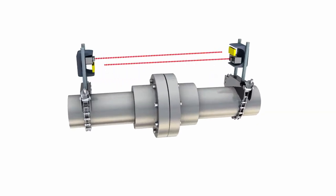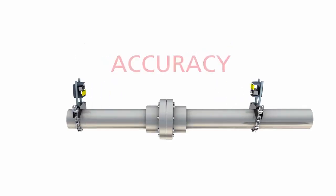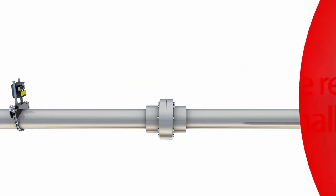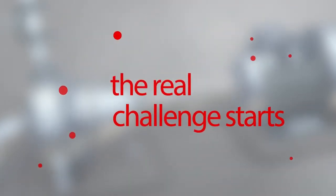First things first: to set up a dual laser system, you need to adjust both lasers so that they hit the opposite detector. This takes at least twice as much time as adjusting one single laser. Some simply say that the greater the distance between the laser and sensor, the greater the accuracy. This may be true, but the real challenge starts as soon as you introduce angular misalignment.